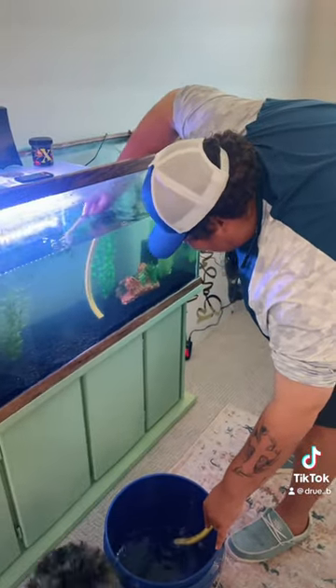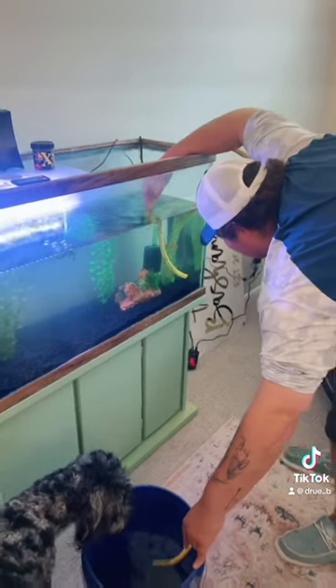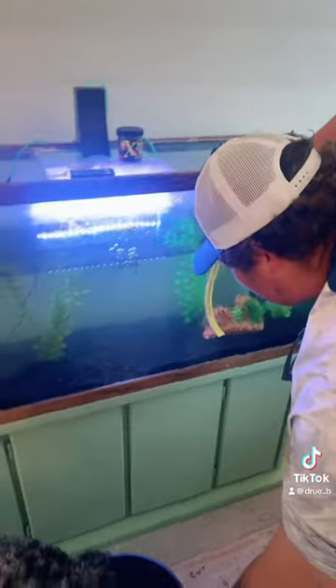I used to show Drew his videos all the time, and then finally we decided to go ahead and get an aquarium and get some fish. So I'm super excited.